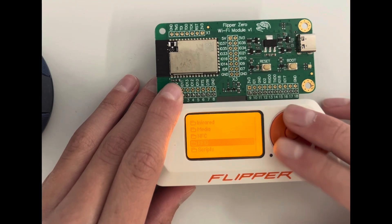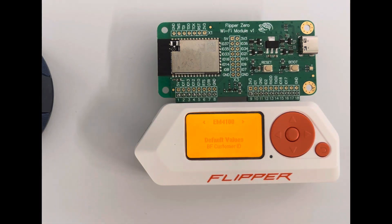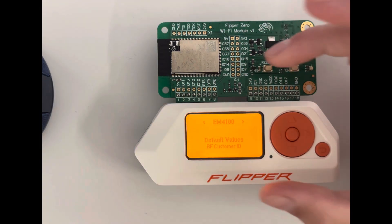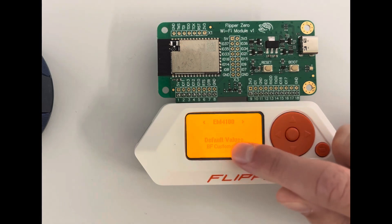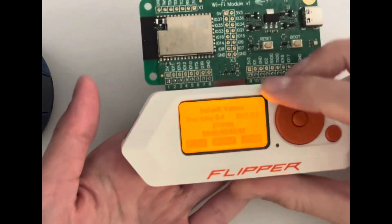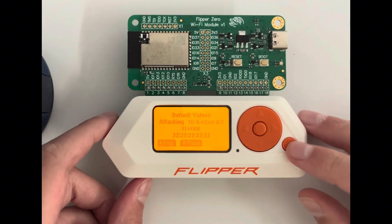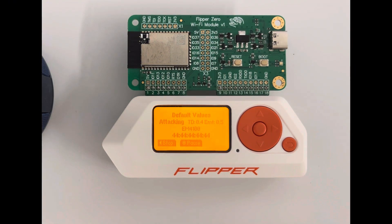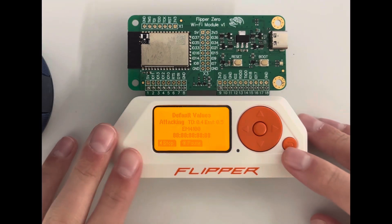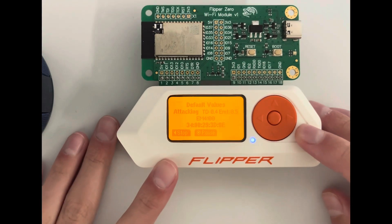This is really interesting — there's an RFID fuzzer. If you have a door gate or something, you just click the RFID fuzzer, hold it to the gate, and it tries a bunch of different codes. Eventually one of them will work and you can get in. Obviously you'd only want to do that on something you own.